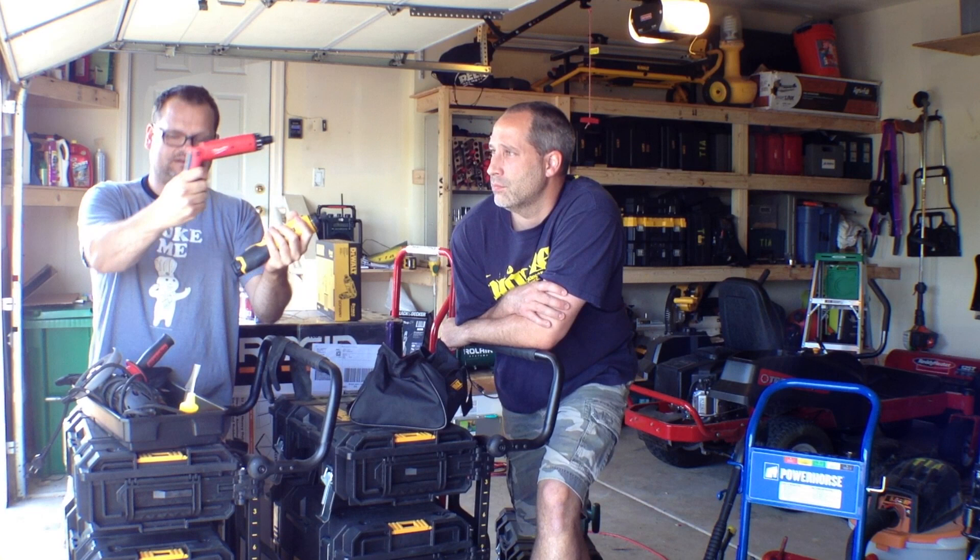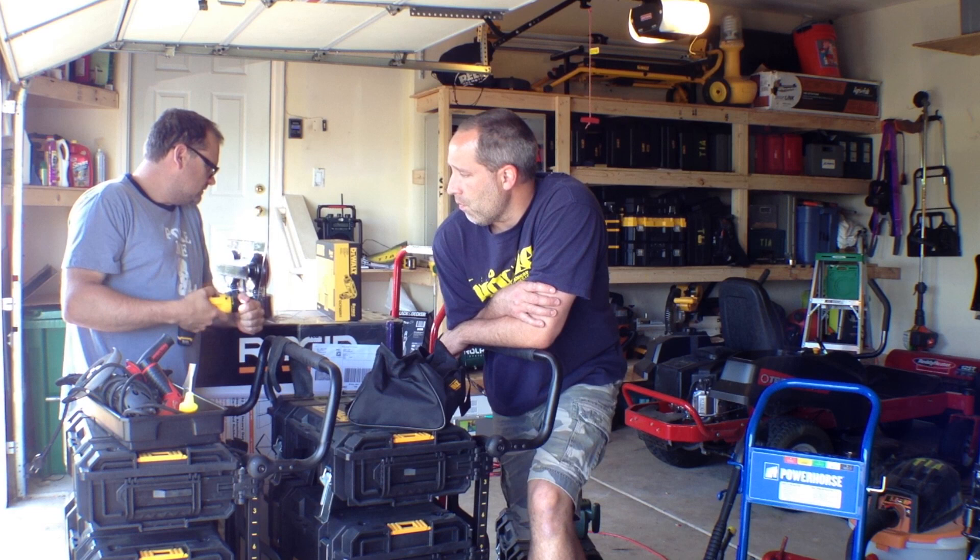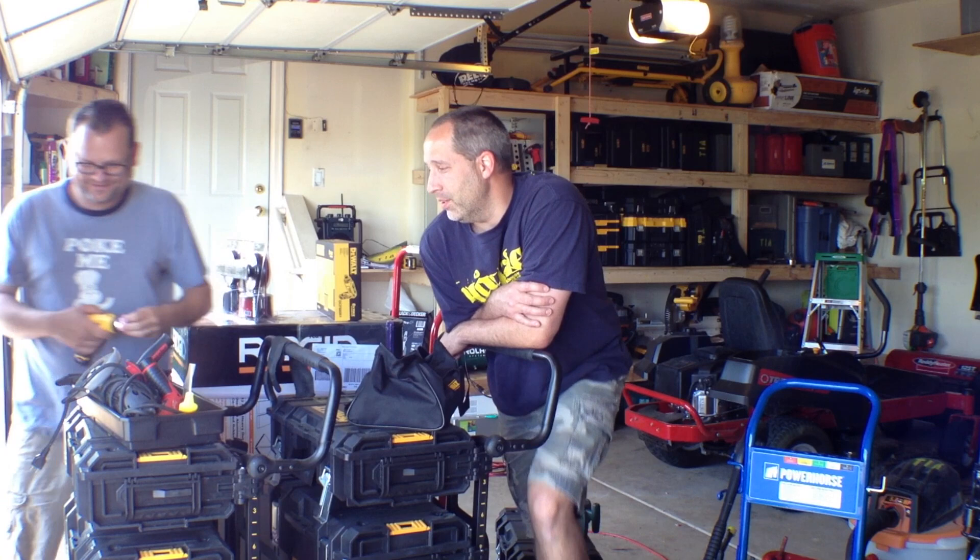They both turn into pistol-style drivers. This one's cool — you unlock it and twist the body. It has clutch settings zero to 15 plus a drill mode, one-handed chuck. It's a quarter-inch Peck's chuck. I believe it's one-handed — why don't you get a bit and put it in and see?